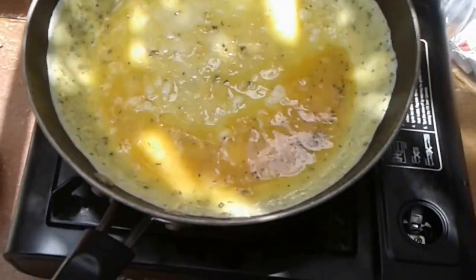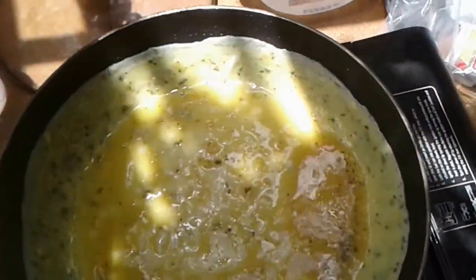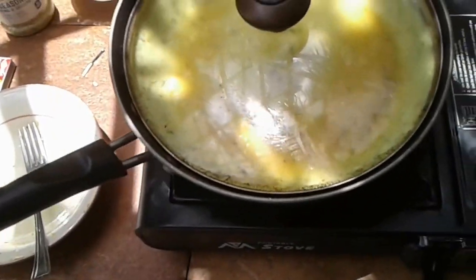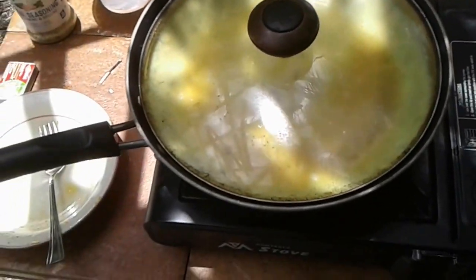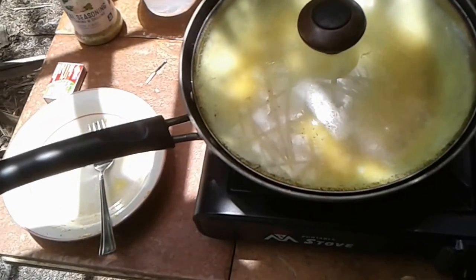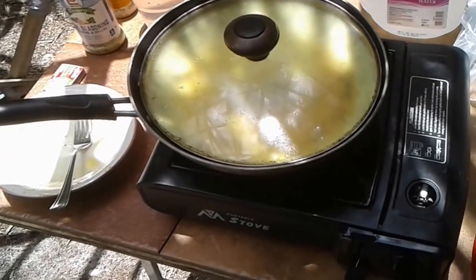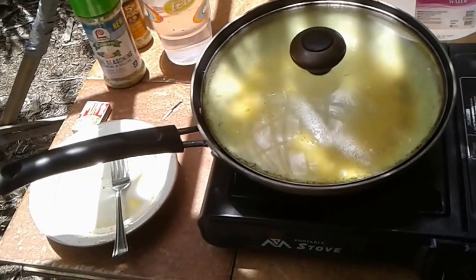Doesn't that look good? We're gonna put the lid on it and just let it heat up.